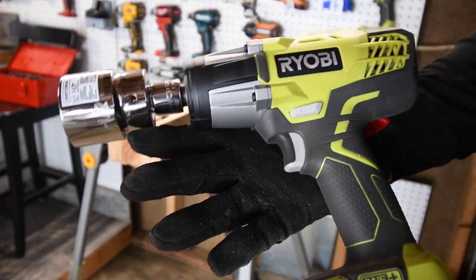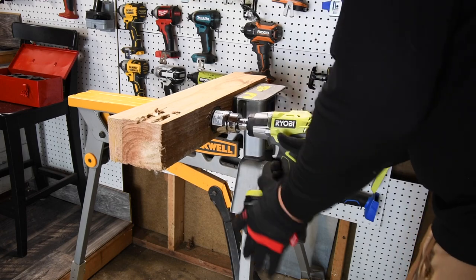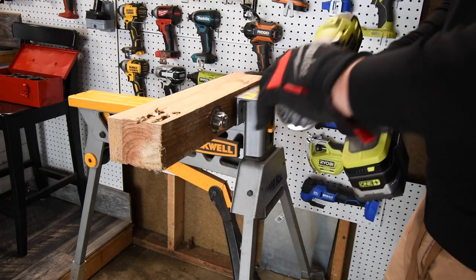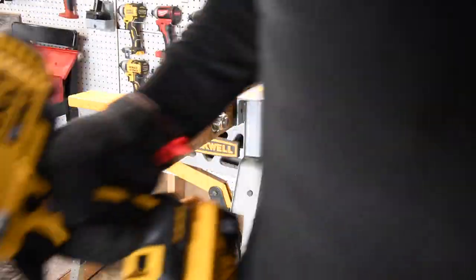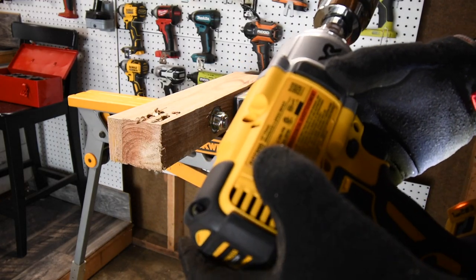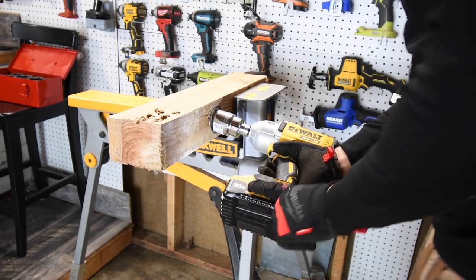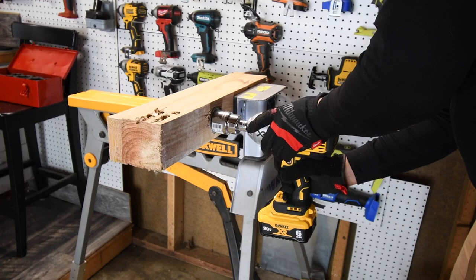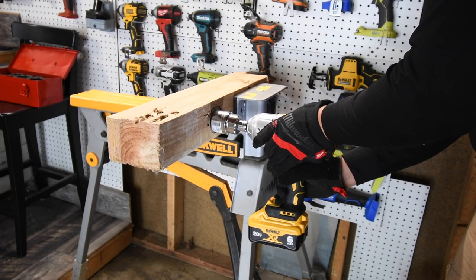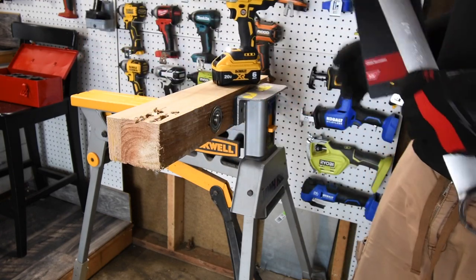Next we're going to try the brushed Ryobi half-inch impact wrench, model P261. Ryobi needs to make an updated version of this. Ready, go — nope, unable to do it. Next we are going to do the DeWalt half-inch high-range impact wrench, model DCF899, with a six amp hour battery with 21700 cells in it. Ready, go — DeWalt did it! DeWalt took that out!